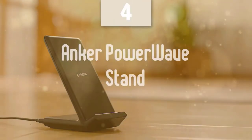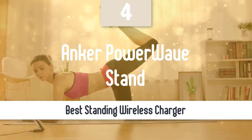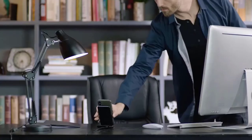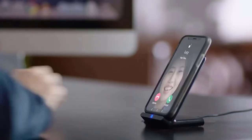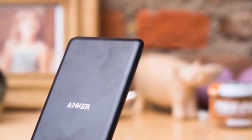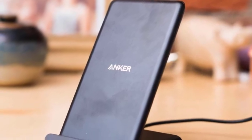Wireless chargers come in different designs these days. Some prefer base or disc-shaped ones, but others prefer standing wireless chargers, which are very cool-looking and much safer against accidental knocks in my opinion. If you want one, you need to invest in the Anker PowerWave Stand, which delivers all the performance of the previous model and much more.